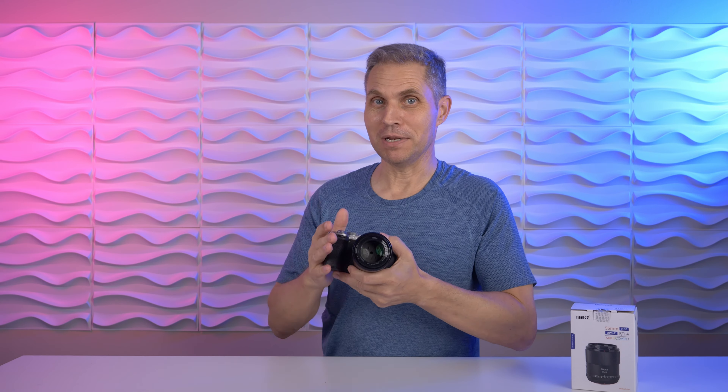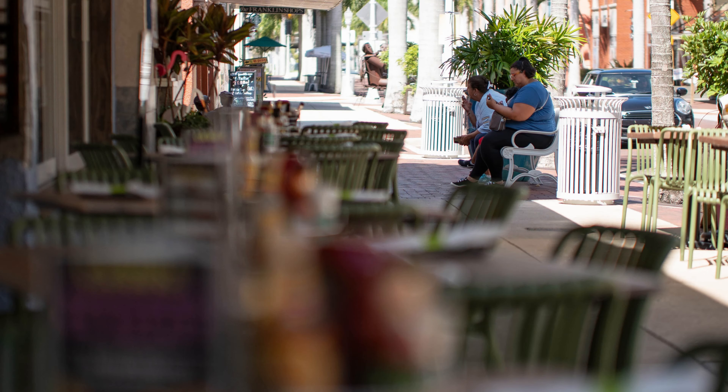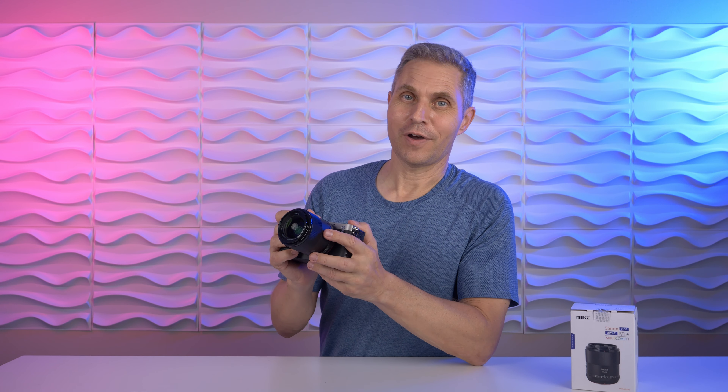Can you get very close? It is not a macro lens. The minimum focusing distance is 63 centimeters (2.1 feet), but that doesn't bother me much because 55mm on an APS-C camera translates into 82.5mm, which is a perfect portrait focal length.